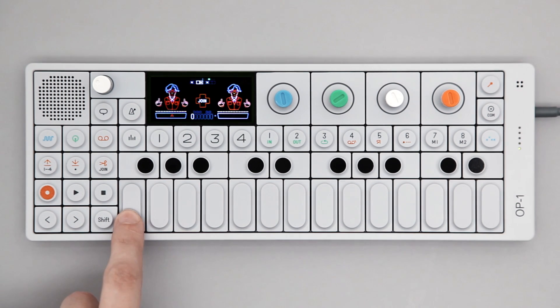Each of the white keys on the musical keyboard now corresponds to a sequence. Hold the note to hear the sequence.